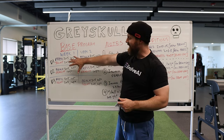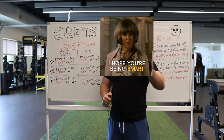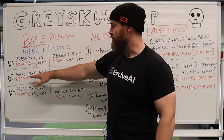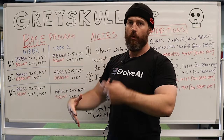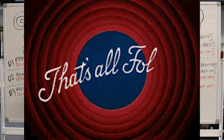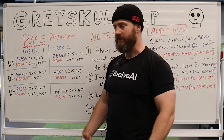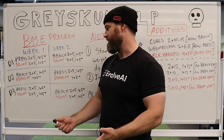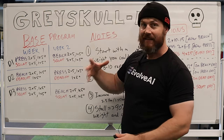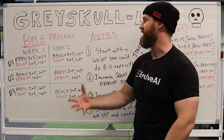It's not an RPE 7 or 8 AMRAP — no, you're supposed to go hard, but also be smart about it. On deadlifts, you're not doing two sets of five with your working weight at the beginning. You're just going to do one plus set and that's it. So your day two lower body fatigue is going to be pretty manageable. The philosophy is that the work you're doing with your squat is also going to drive progress in the deadlift.